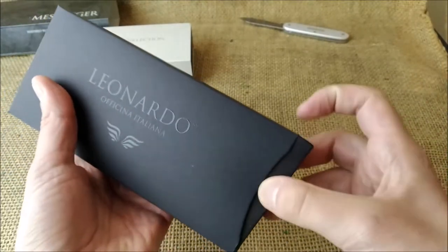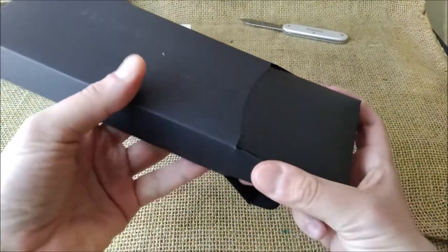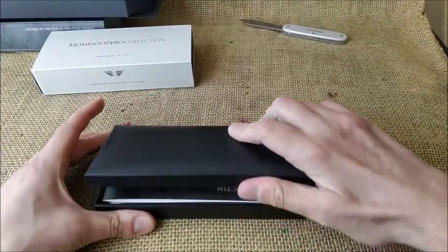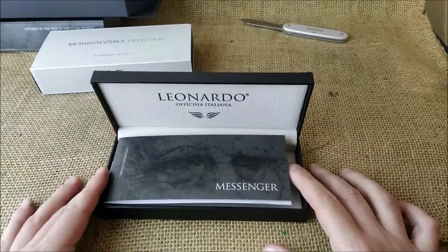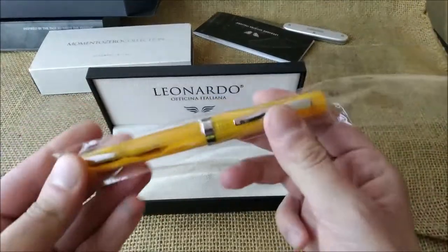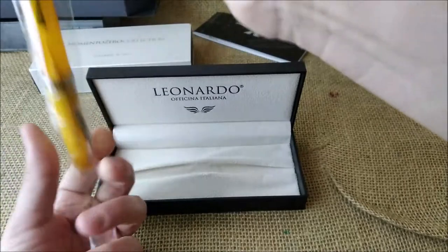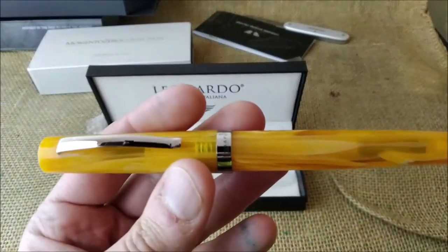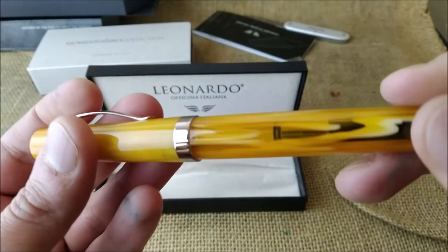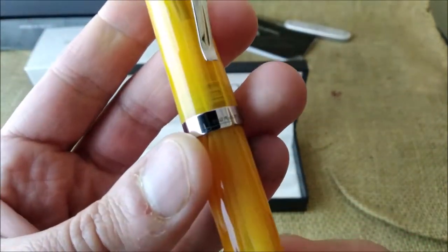It has the regular Leonardo box with a black finish. Let's see the color — I have the list of colors to try to identify which color is inside. I'm quite excited with this pen, I really am. And we have an orange pen! This color is orange, although I would say it's more on the yellow side, which is something I really like. The material is beautiful — really beautiful. You can see the converter inside. The clip has a different shape and says 'Leonardo' in script.